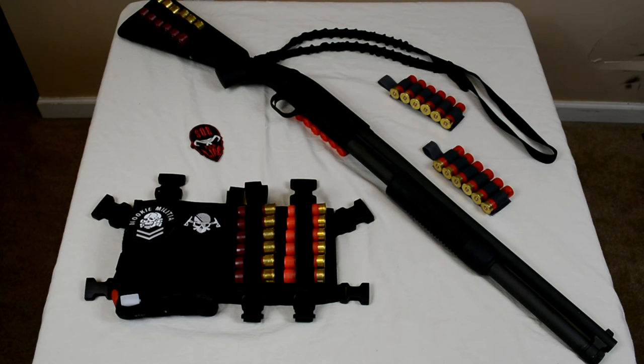It's just a simple Mossberg 500. It holds eight plus one if you're using low-brass birdshot, and seven plus one with buckshot and slugs — and that's all two-and-three-quarter inch. It would hold less with three-inch shells. It's got all SOE everything — that's how I run it and that's how it's working for me.